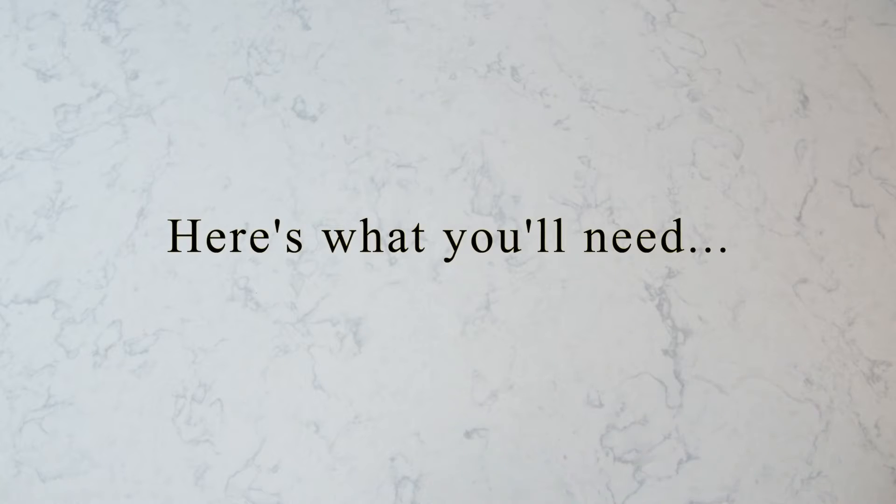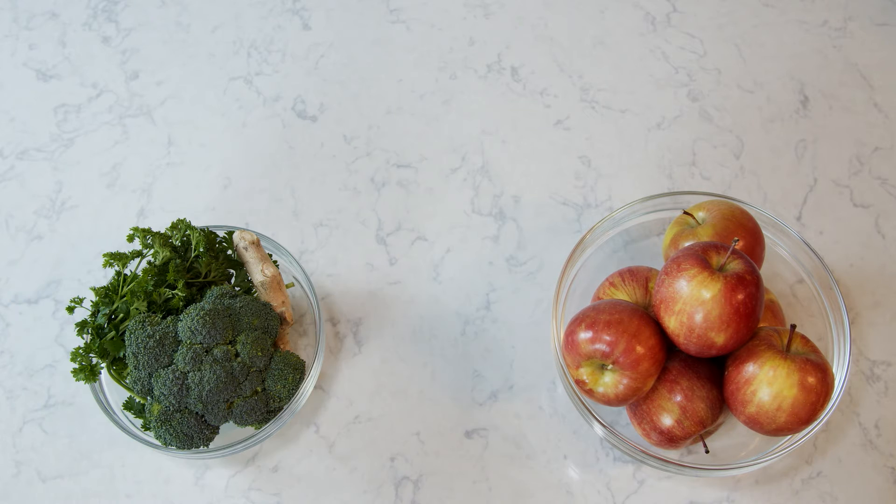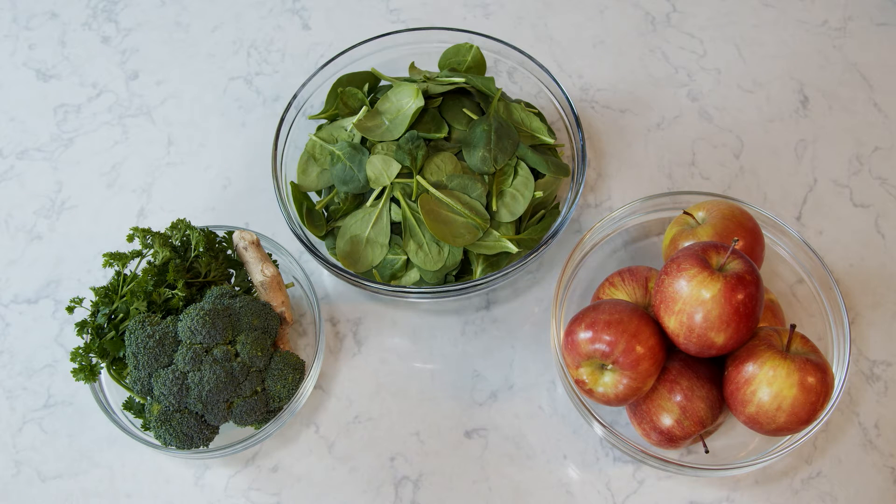So here's what you'll need to get started. Five to seven apples — five if they're large, seven if they're small. I prefer Fuji apples, but you can also try honey crisps. About one head of broccoli, about 10 stems of parsley (keep the stems), a small piece of ginger, and about two to five handfuls of spinach.